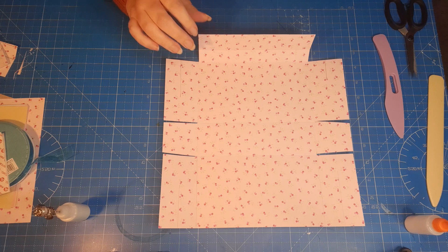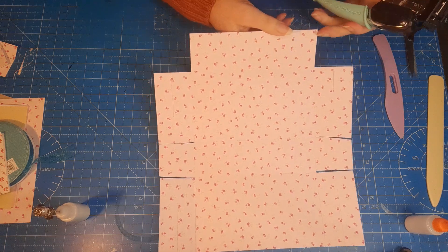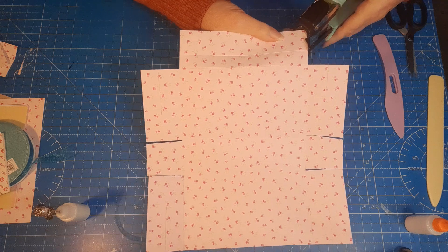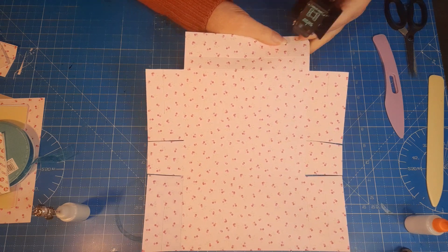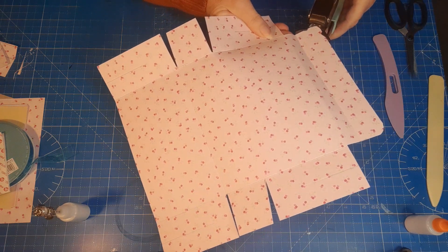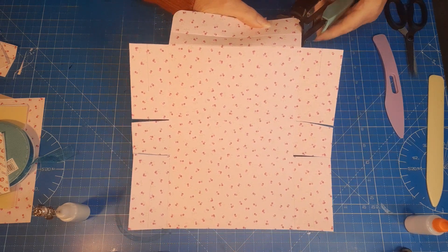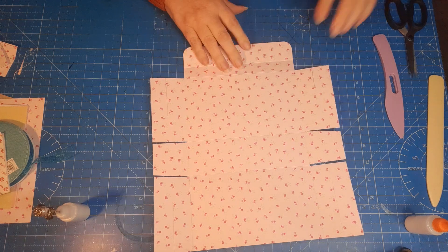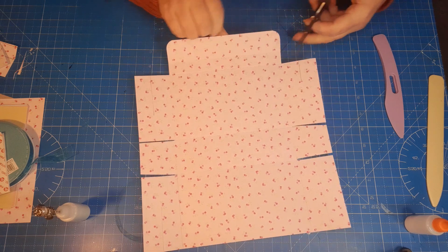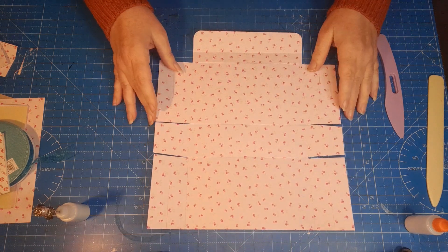Now bring in your corner rounder — use the larger one. This is going to be the fold-over flap for our handbag, so just round these two corners. It gives a nicer finish to the project. Get it in straight and trim that little bit off on both corners. That's what we've got now.